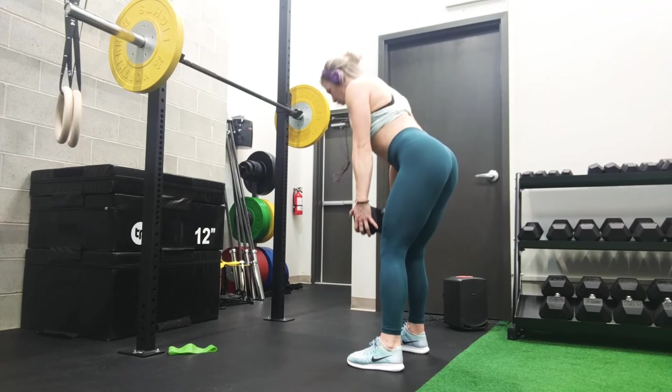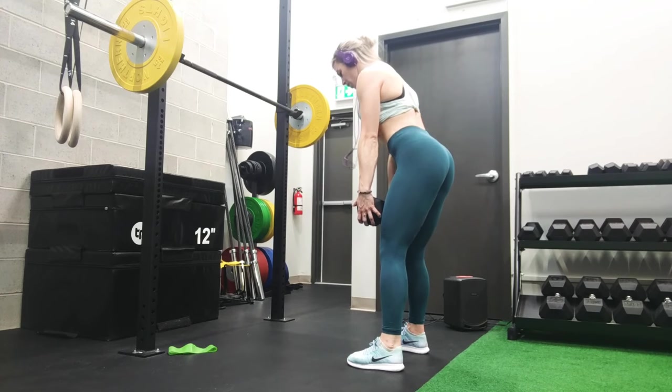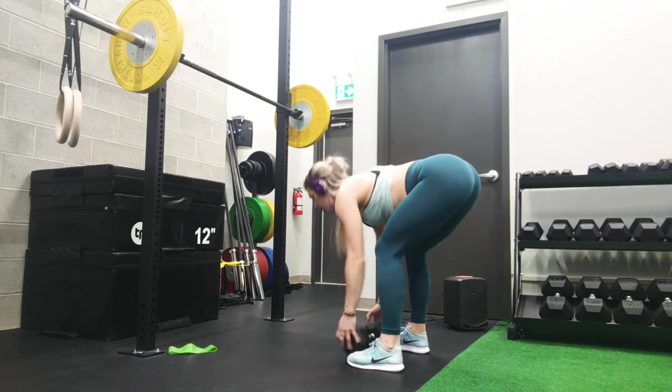Last of our tri-set exercises is a dumbbell deadlift. You can either do pulses or go down a little lower to really feel the stretch in the hamstrings. Just make sure you're squeezing your core and the glutes the entire time.